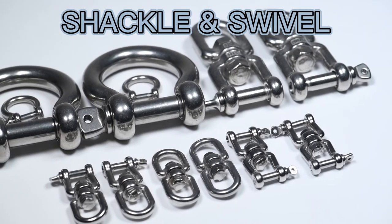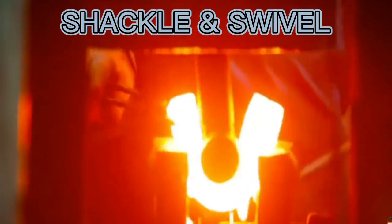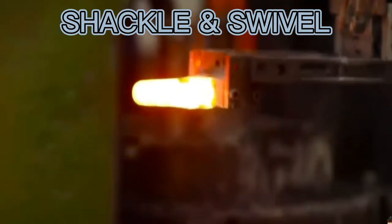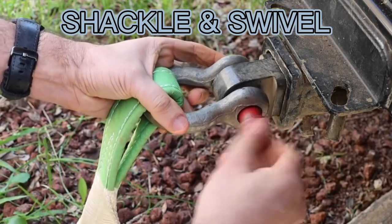Last, I want to introduce the shackle and swivel. About the material, we still suggest stainless steel 304 and 316, which is anti-rust when used on indoor or outdoor equipment, or for camping, hiking, and traveling.